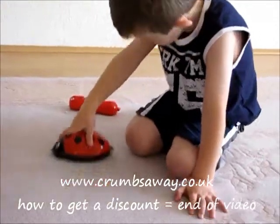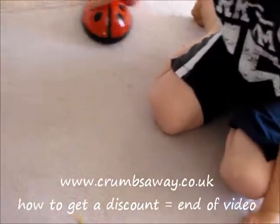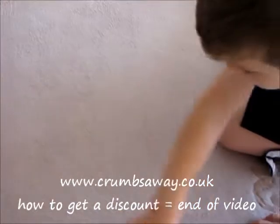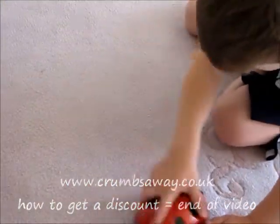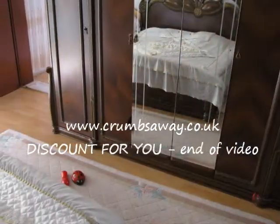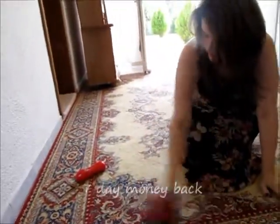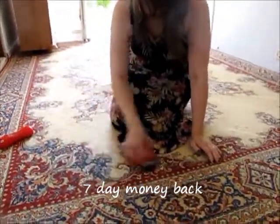At Crumbs Away we are focused on making cleaning easier. Discounts are available for buying in multiples and for retailers buying in bulk. Simply email your requirements and contact details for a quote and we will give you a voucher code to use at the checkout. So why not get yours today, and if you are not completely satisfied with your purchase, return it to us within seven days — terms apply.